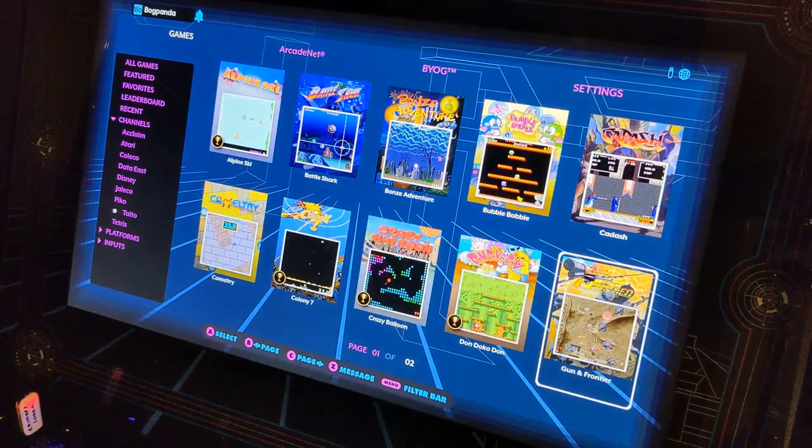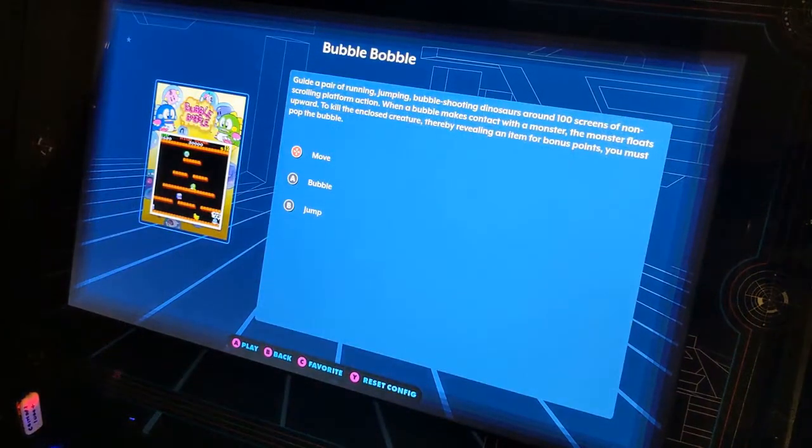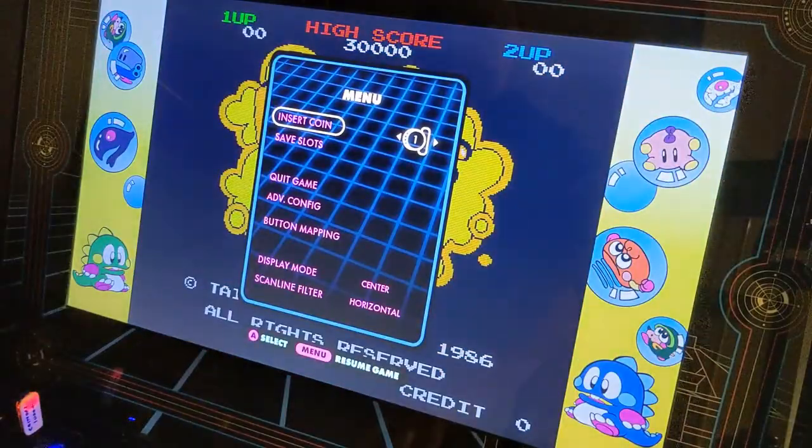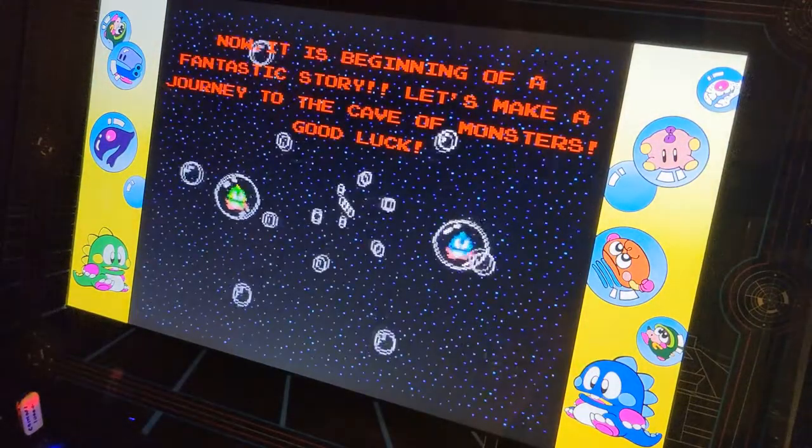I want to go ahead and try Bubble Bobble as the game tends to play a little bit. Bring it up — this is the standard interface to get into the various games. Loads up really quick. I go ahead and insert a coin and fire up the game and play a little bit, so we'll let you watch a little gameplay.